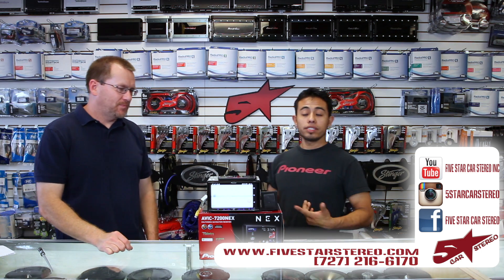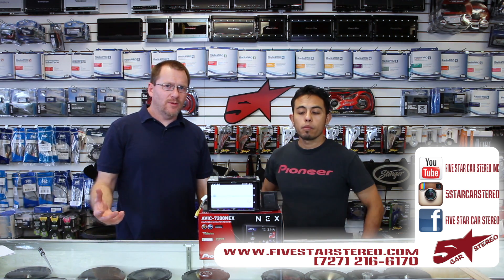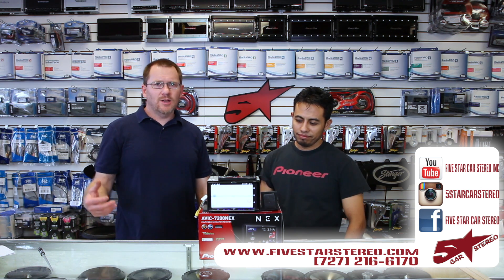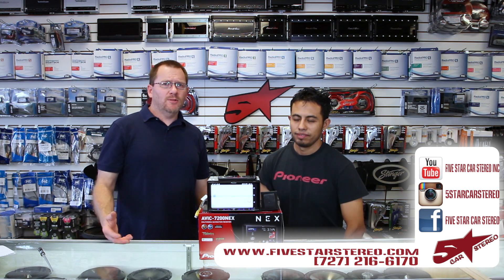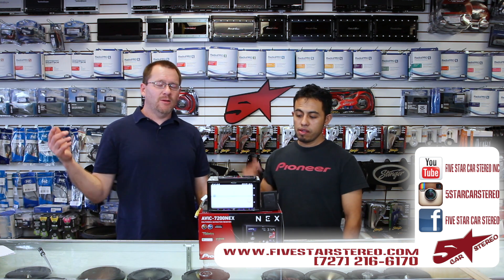Thank you for watching. You guys can find us on Facebook, YouTube, and Instagram. We hope you enjoyed this as usual. If you have any questions or comments, please leave them down below and we will get back to you. You guys have a great night — subscribe if you like us, we do enjoy that so much. We'll see you later. Bye.